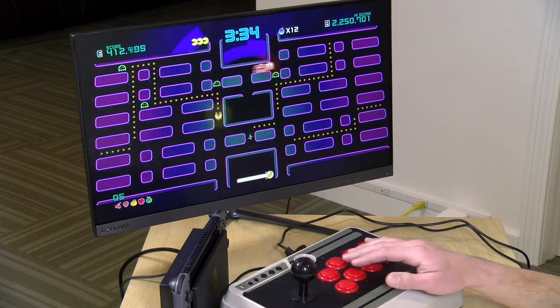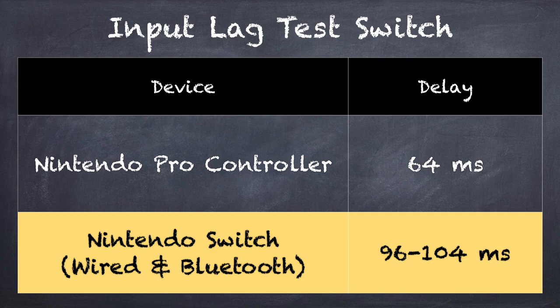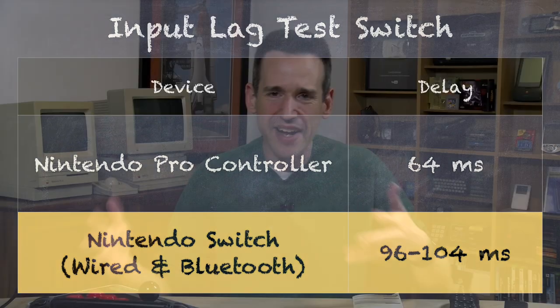The one issue on the Switch, unfortunately, is input lag. On the Nintendo Switch, whether we were plugged in or not, I was getting input lag between 96 milliseconds and 104 milliseconds — and that is going against the internal screen on the Switch, because I really wanted to do an apples-to-apples comparison to the Pro Controller. By comparison, the Pro Controller does about 64 milliseconds, so there's about 30 milliseconds of overhead on the stick that you wouldn't have if you used the Pro Controller. That is something to keep in mind if you are really sensitive to input lag, especially for fighting games. This stick will introduce more lag than the Pro Controller even when directly connected via USB.